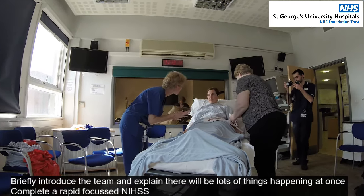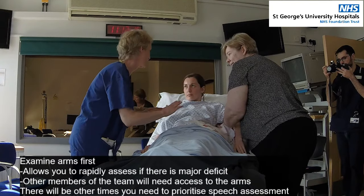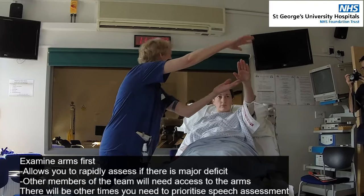This is Jill's arm there, so there's going to be quite a lot happening at once. Can I just start with the arms, as we're going to do lots of things. So can I just have this arm, and we'll just hold it up in the air, and I want you to hold it up for a count of ten.